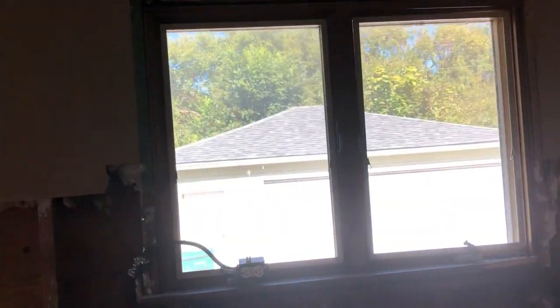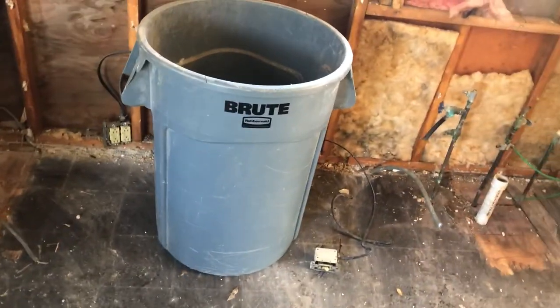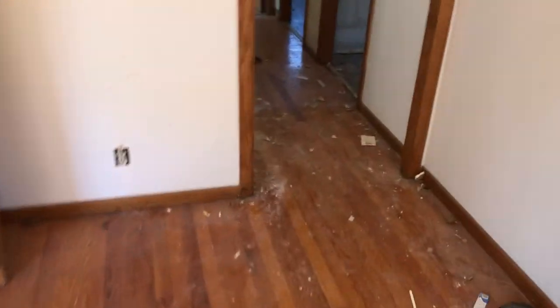I still need to go pick up the windows — those are ordered and on their way. Where we had that gross old tile, we'll put a nice underlayment, Ditra, or hardy backer on the floor before you put tile. We'll drywall all of this. Not too much going on in the living room right now, just some tools.